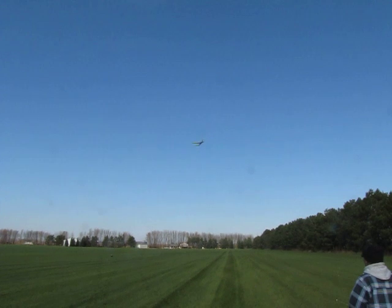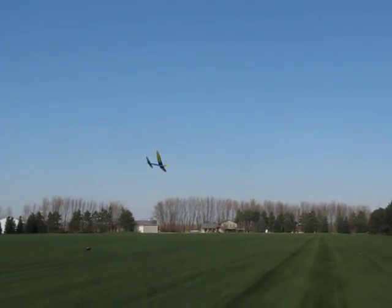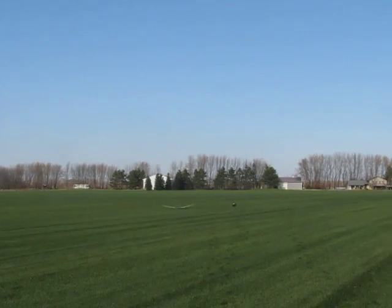I just learned all these other hot rockets that are flying at 8%. There's a Dutch roll to it.